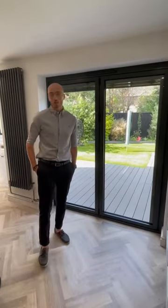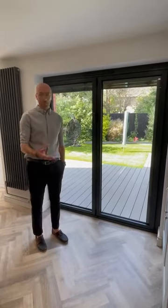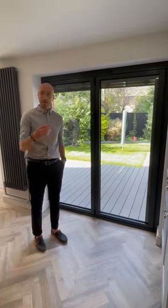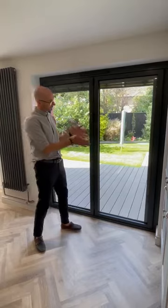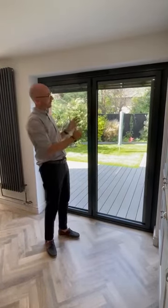If you are overlooked or need some protection from the sun, one of the most popular products in the marketplace for all of this are Integra Blinds, which are basically blinds that sit within the glass — so maintenance free, very sleek looking and don't detract from these lovely doors.